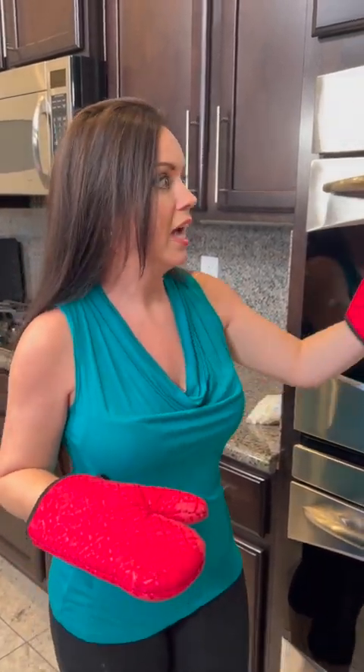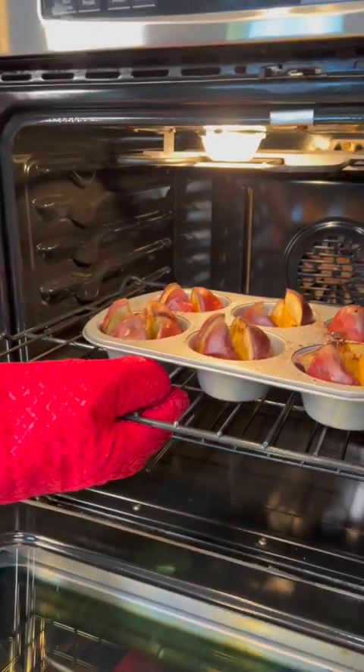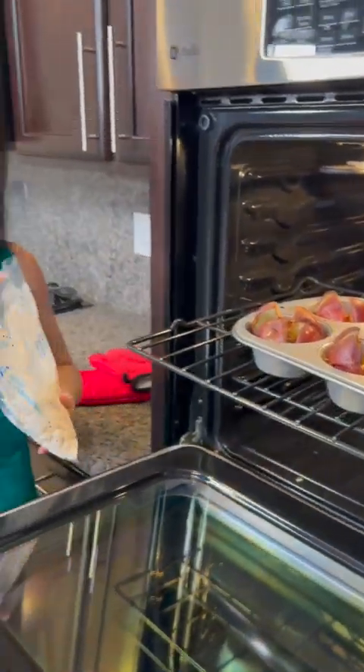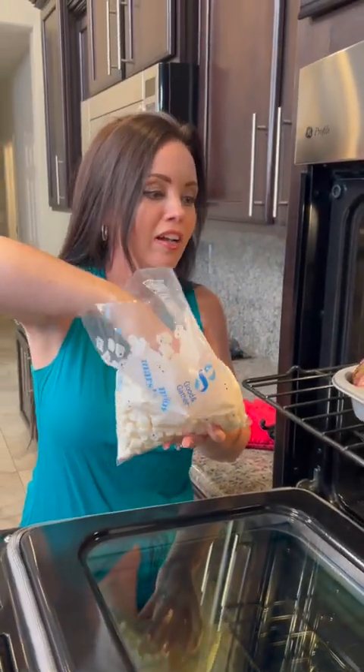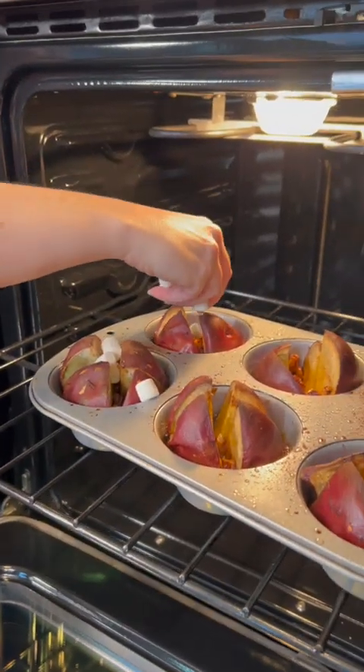Our sweet potatoes have been baking for about 45 minutes, and in the last few minutes we're going to add some marshmallows on top. They're already nice and soft, they smell delicious, and there's a little bit of caramelization happening with the brown sugar. Now I'm just going to take some mini marshmallows and add those to each one of these.